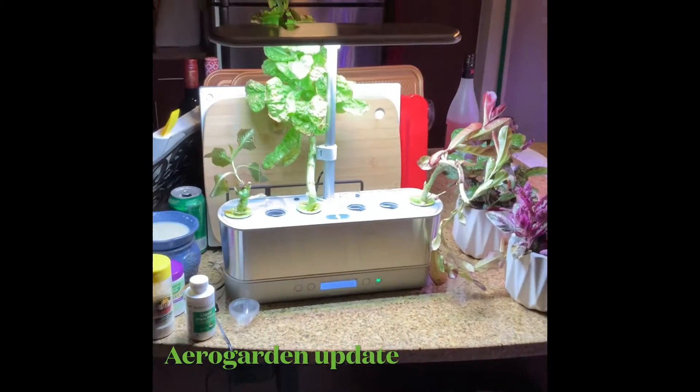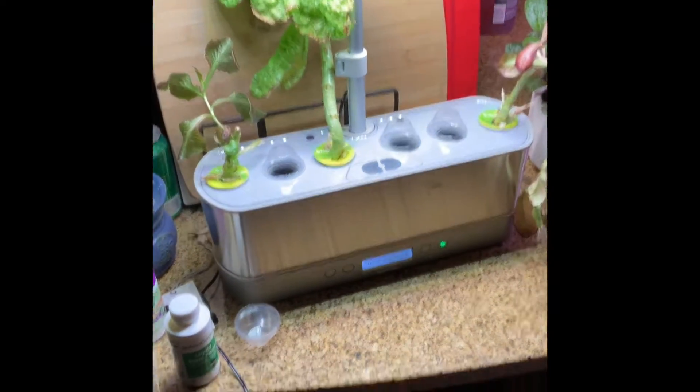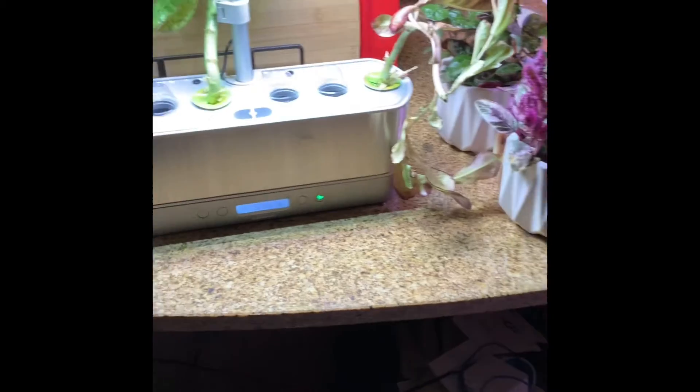Hi everybody and welcome back to my channel. This is Markita here with Late Nights Early Mornings and I just want to do a little update on my AeroGarden situation.